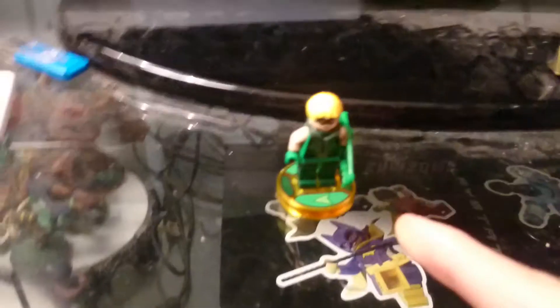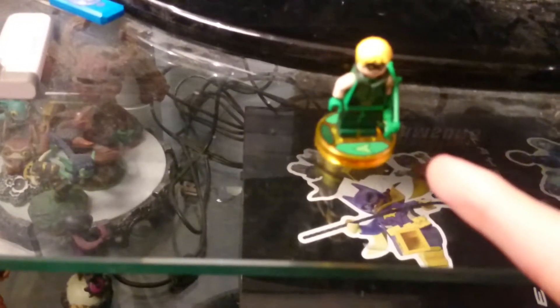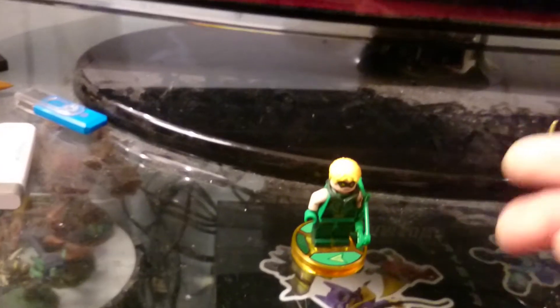Hello Toy Review Army! Today we are doing a toy review on Lego Dimensions Green Arrow. I'm going to do a Lego Dimensions series now on my channel — not just normal Lego minifigures, but also Lego Dimensions ones.